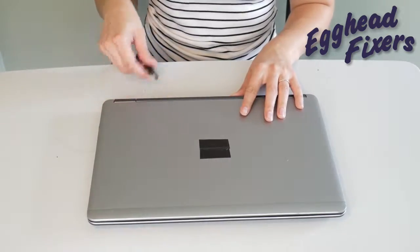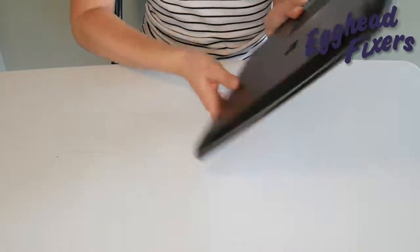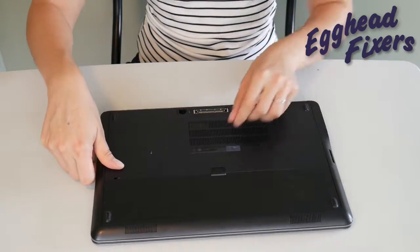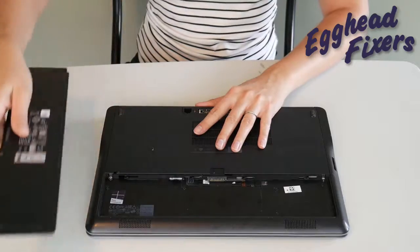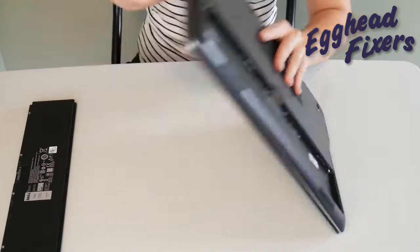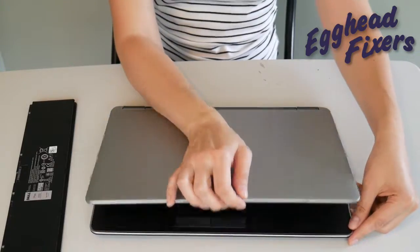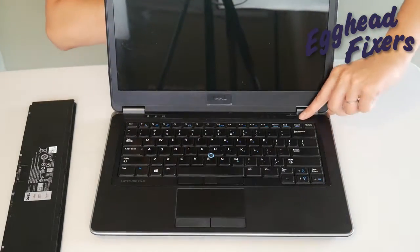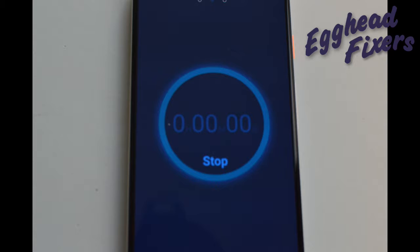Once again, unplug your power cord and go ahead and take your battery out. We're going to hold down that power button for one whole minute. Once that one minute is up, go ahead and release the power button.